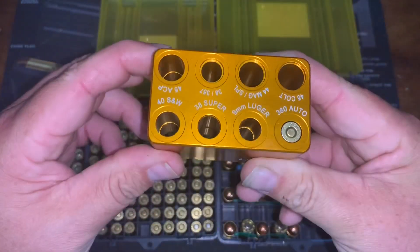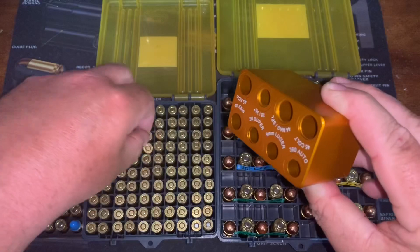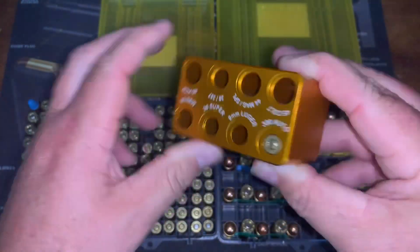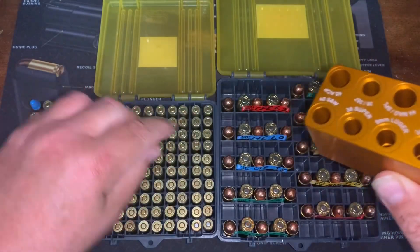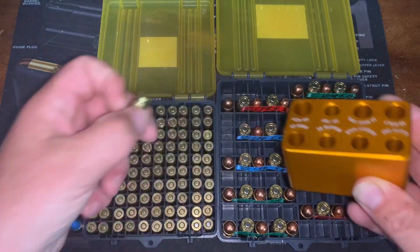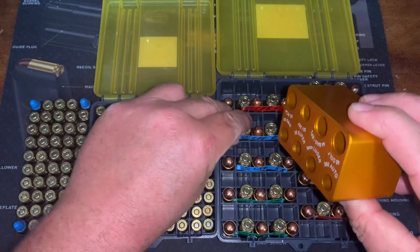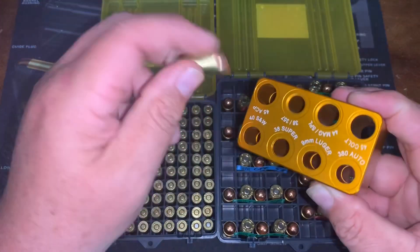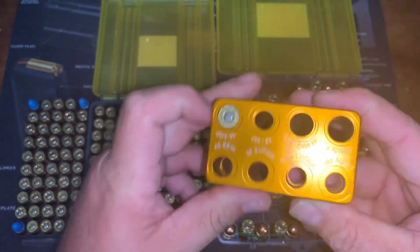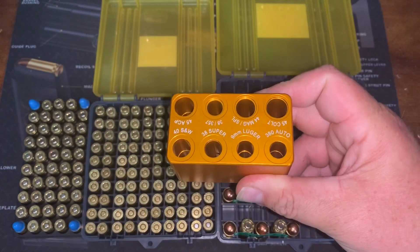Now I've got some 380 — drop it down, nice and flush. Grab another random one: nice and flush. Now I've got some 45 I loaded up for a ladder test for my 1911 — drop them into the 45 slot, and you can see those are all good and perfect.